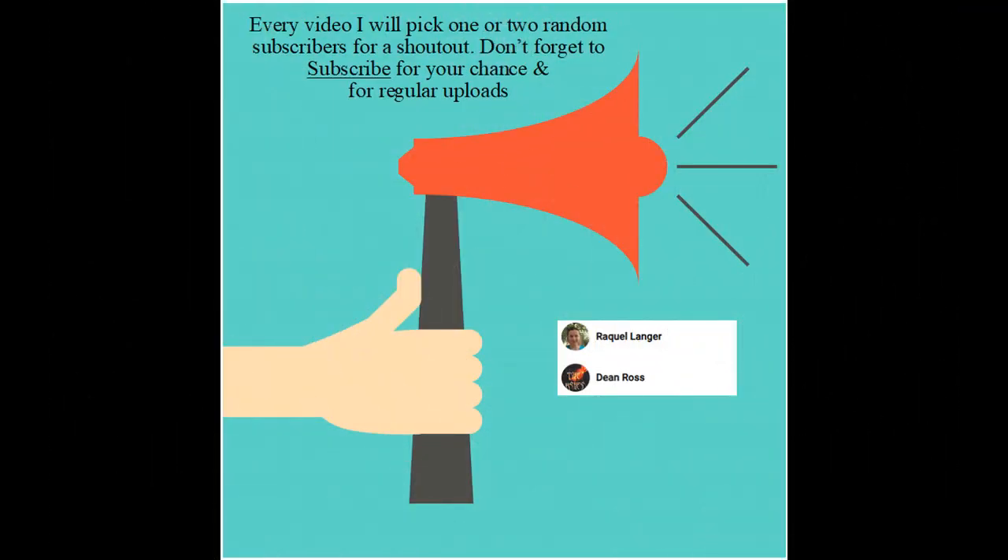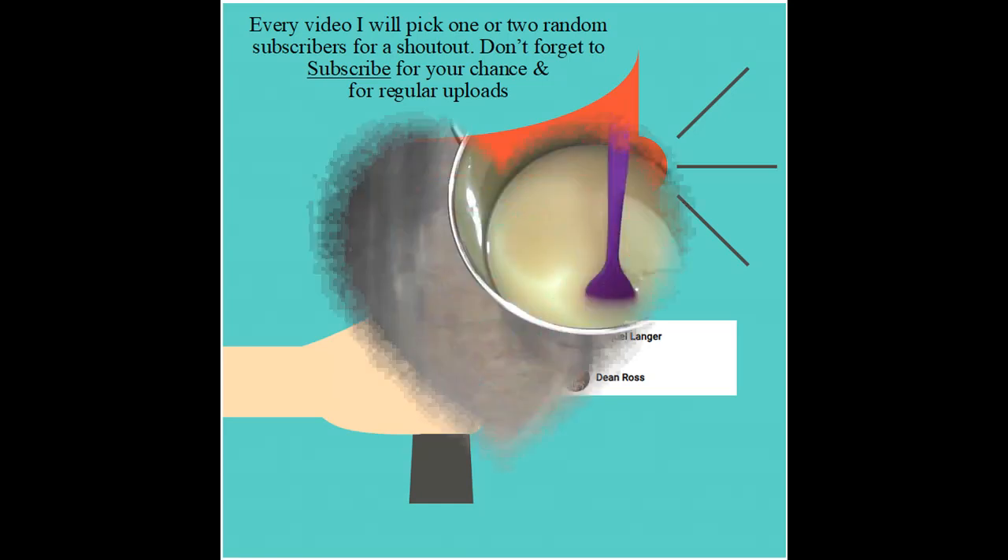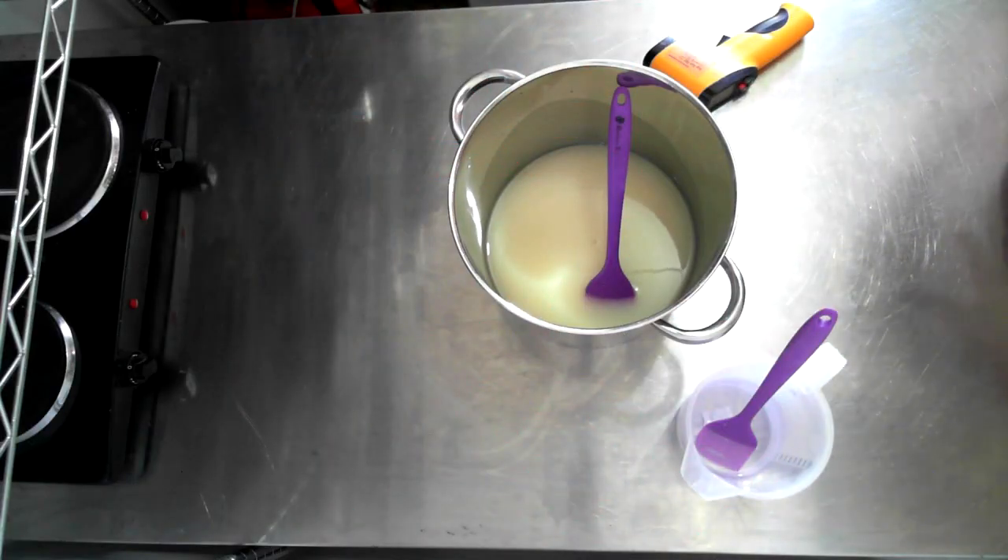Shout out to Raquel and Dean, thanks so much for subscribing to my channel. Don't forget to subscribe to my channel for regular uploads and your chance to be included in shout outs for future videos. Hello everyone, welcome back to another video.